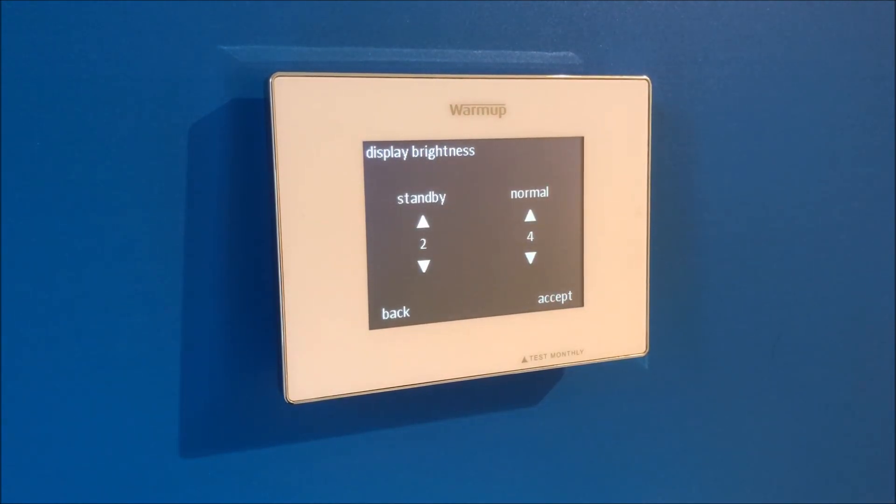Display brightness will be set on the next screen. If everything looks good, you can move forward by pressing accept. Audio feedback is energy monitoring feedback provided by the device. If you'd like tips on how you can save energy, you can leave audio feedback on. If you prefer not to get these tips, move to off and press accept.